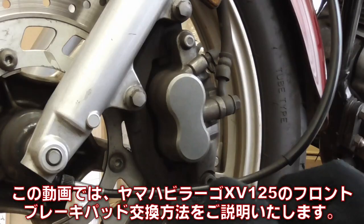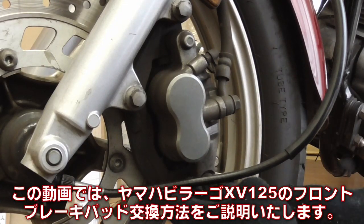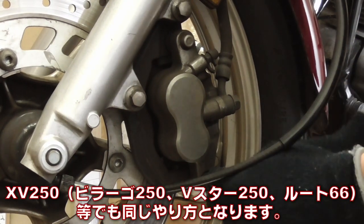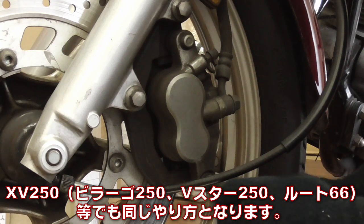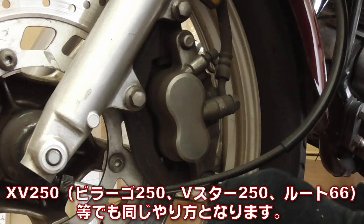In this video, I'll explain how to replace the front brake pads for Yamaha Virago XV125. The procedure is the same for XV250, which is commonly known as Virago 250, V-Star 250, and Route 66.